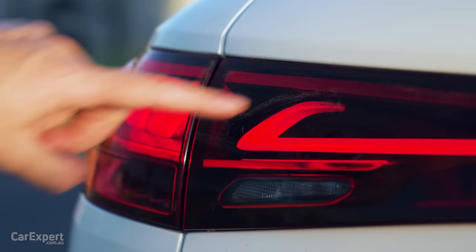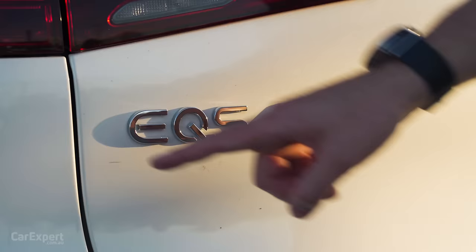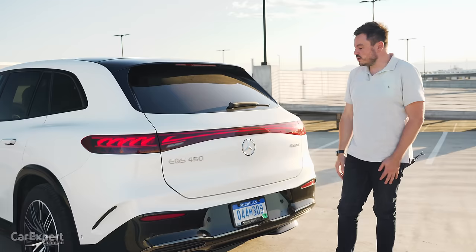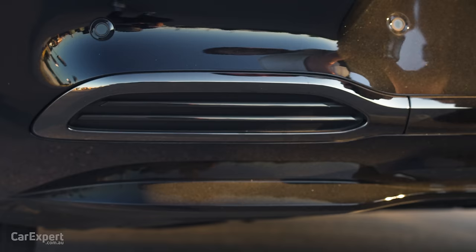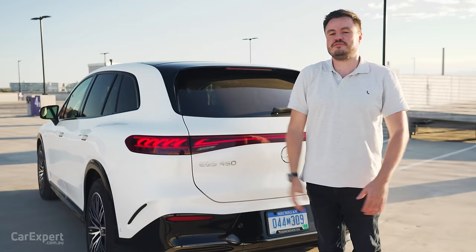The taillights are full LED with a 3D element and frosted finish — they really look fantastic at night. There's an EQS 450 badge and a 4Matic badge because this is all-wheel drive. You crack the boot open by pushing the Mercedes-Benz logo. Down here, you've got piano black and a little bit of fake exhaust built in as well. Let me know what you reckon about the design in the comments section below — do you think the EQS SUV looks good?